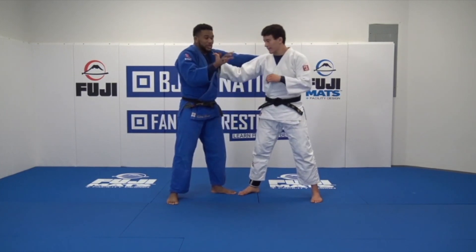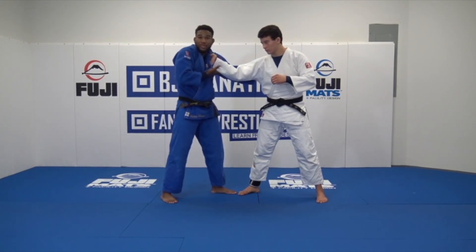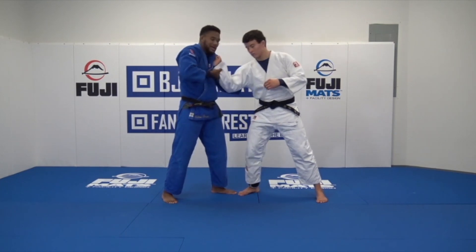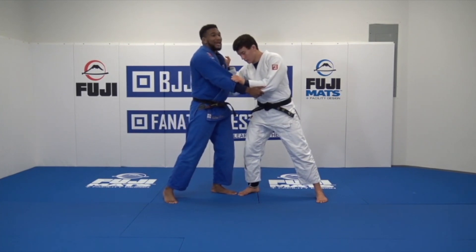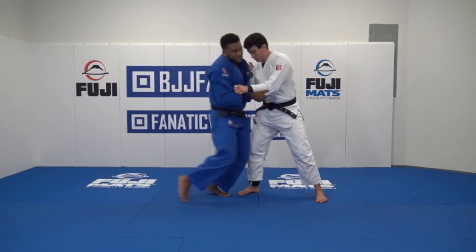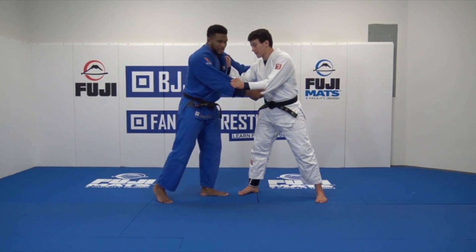Can't get to the sleeve initially. I take my free hand — my right hand — and bring it underneath right by his wrist. I pull it in, and as I pull it in I turn my elbow and bring my elbow to my rib. Now I can grab his sleeve. Now I've broken him down — his balance is where I want it for the Sasai. I take a deep step next to his foot, pin it, and turn and throw.